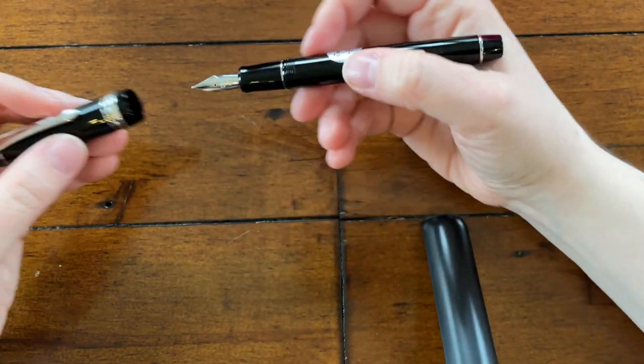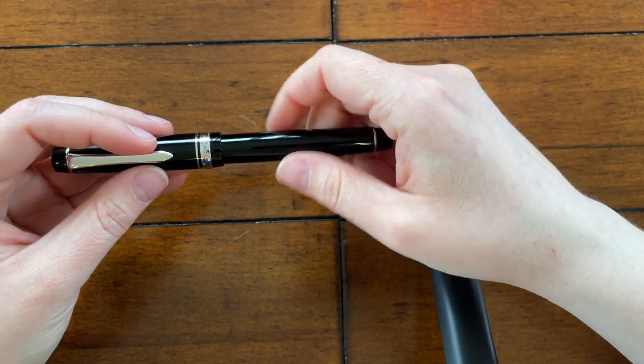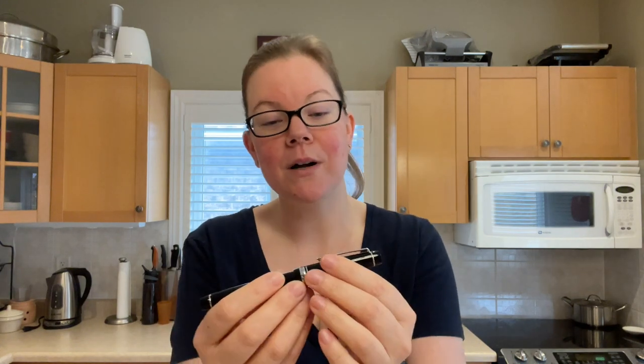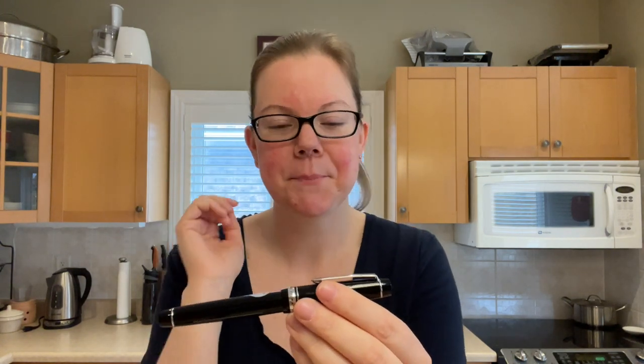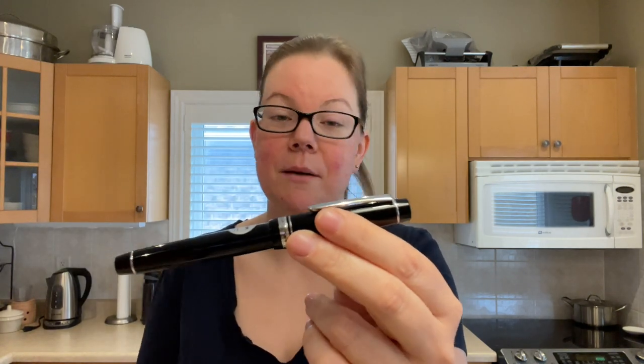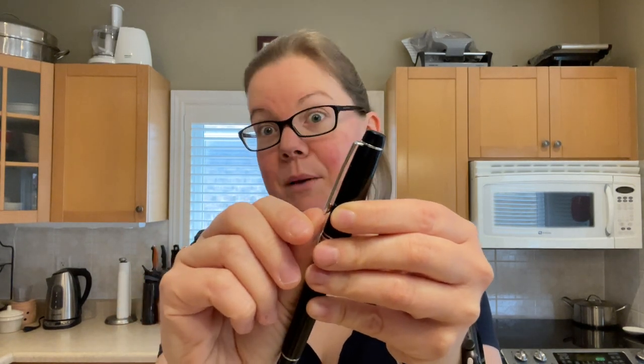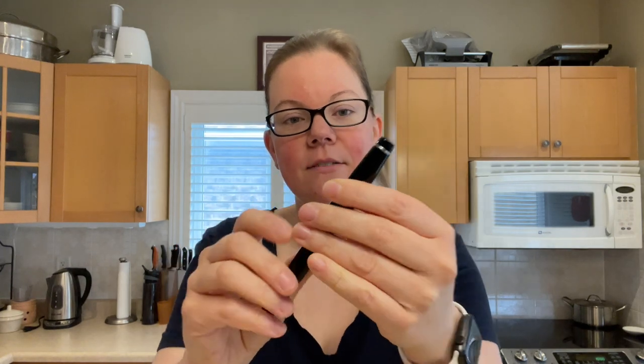First glance of the pen — it fits my aesthetic as far as the flat ends. I much prefer that over the traditional cigar shape. I know I'm a minority there, but that's just my thing. It's all black with silver trim — not too much going on. There's really nothing even on the ends. You get the silver clip ring with the silver-trimmed clip, which is fairly stiff, but I don't really use it.